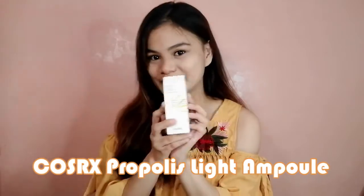Hi guys, it's me Rachel and welcome back to my channel. For today's video, as you can see on the title, I'm going to have a quick review about a Korean skincare product which is the COSRX Propolis Light Ampoule.